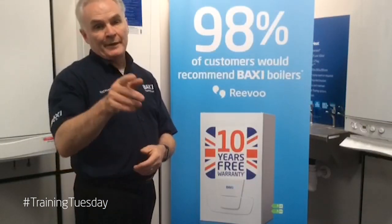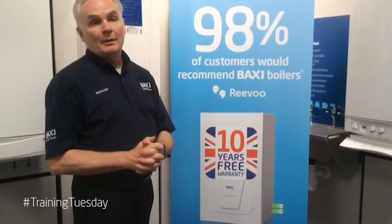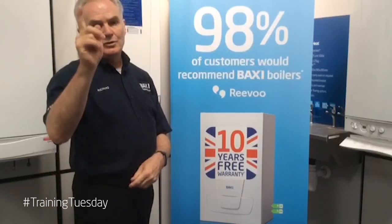Okay, thanks for watching. I hope you found that very quick tip useful. More Training Tuesdays to follow — stay tuned.